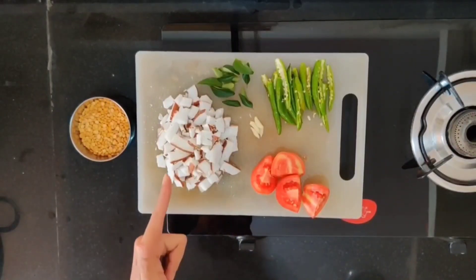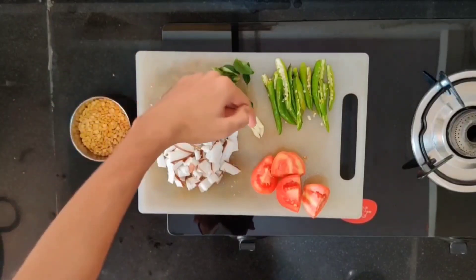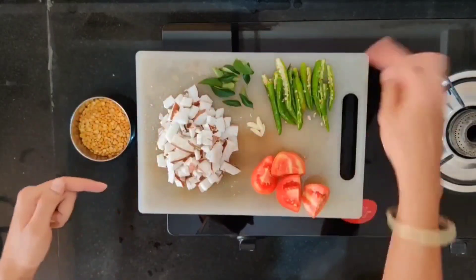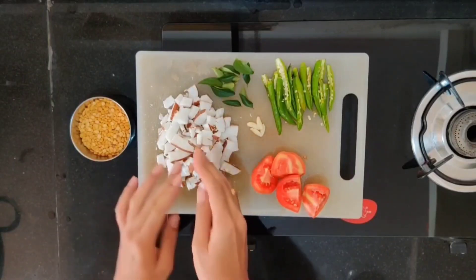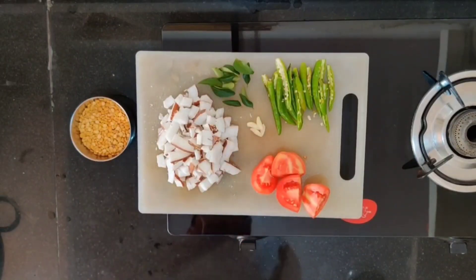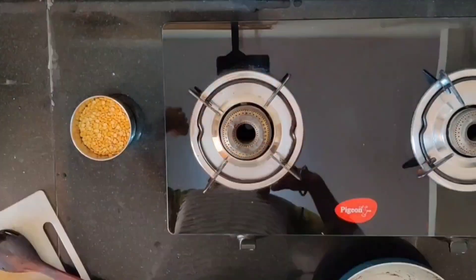Now let's see what the ingredients are: half a coconut cut into pieces, fifteen curry leaves, and four small garlic cloves — if the cloves are slightly bigger, two is enough. Eight green chillies, sliced into two halves. For this chutney, if you add more chillies it will be very tasty, so it's up to you whether you want more or less. One tomato is enough.